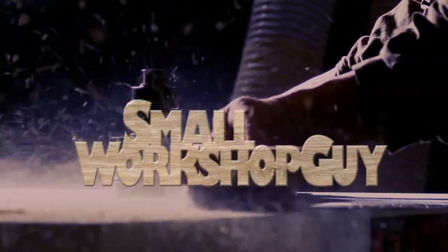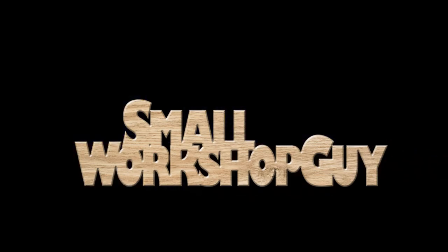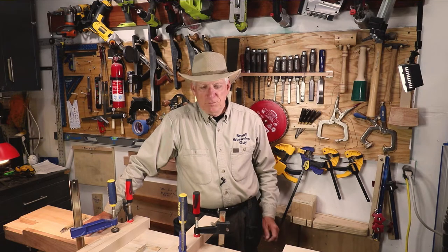What should you use to mark your cut lines in woodworking? Hola woodworkers, Paul Carlson here, Small Workshop Guy.